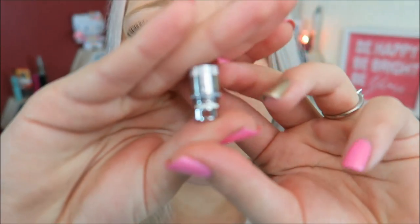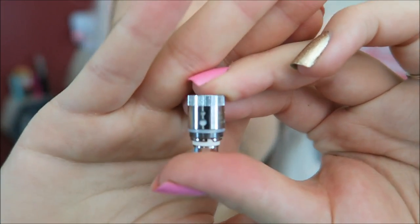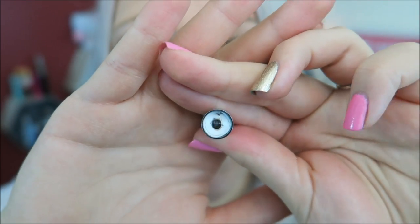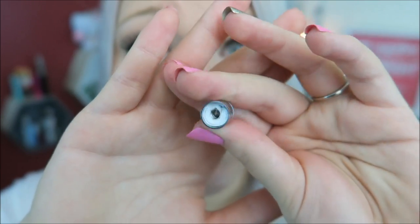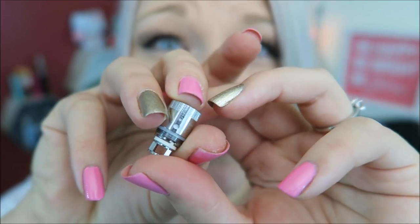The juice flow holes on the coil are pretty small. I would like to see maybe bigger juice flow holes on the coil. But there are two pretty small ones and there are four around the whole thing. And I'll go ahead and show you a close-up so you can see what I'm saying. See, there are two small juice flow holes, but there are four all the way around. And this is the nickel coil, by the way. And that's the cotton in there. So I would like to see bigger juice flow holes.